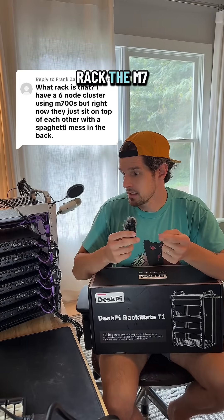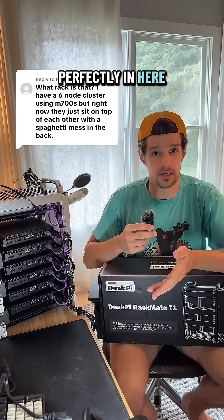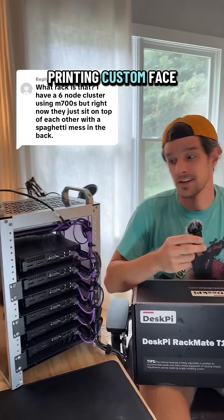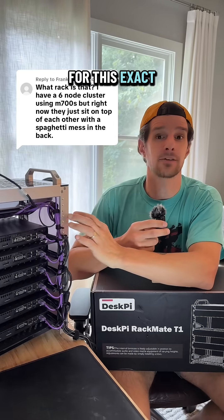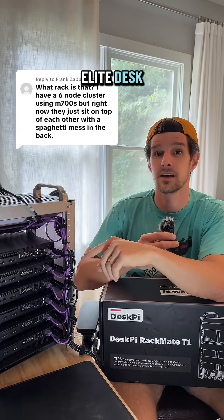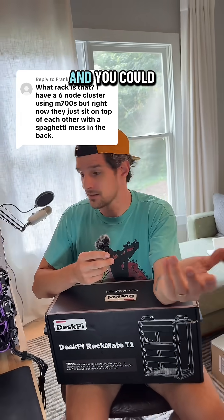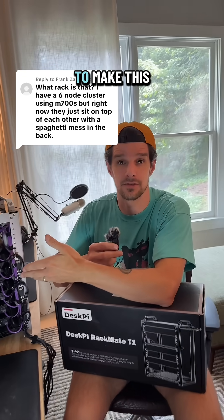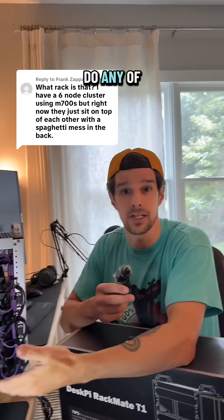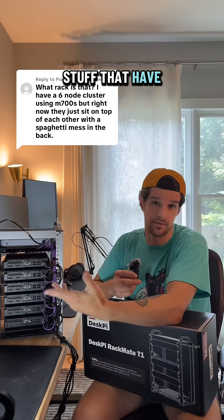With this rack, the M700s that you mentioned would fit perfectly in here. I also saw a lot of people are 3D printing custom face plates for this exact rack — I know there are custom plates for the HP Elite Desk. If you have a 3D printer, you can go on Printables and get the design to make it even more custom. I don't have a 3D printer so I didn't do that, but you can also purchase them — I saw some Etsy stores that have those available.